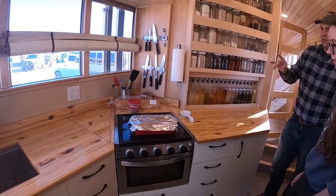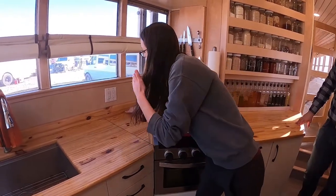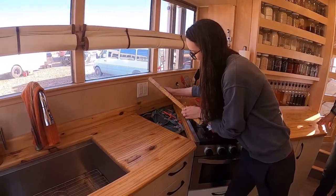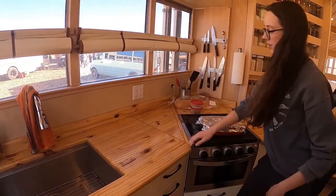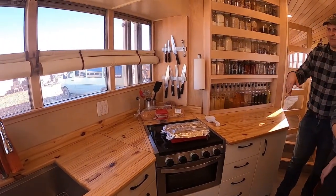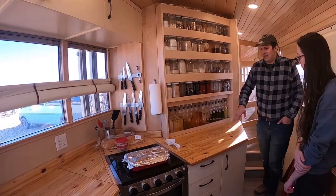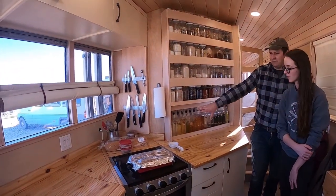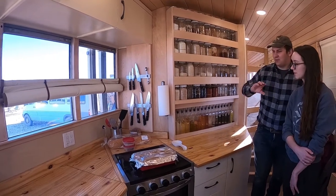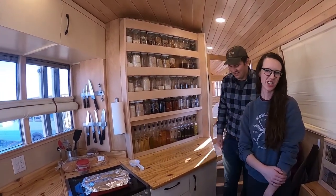We have a stove and oven combo. We actually have storage for our backpacks in the triangle back here. In our tricky cabinets that we couldn't work around with drawers and cupboards, we have a drop hatch — so we have two full-size backpacking backpacks and some day packs in there. Then behind the stove, we have storage for specialty kitchen items like fondue pots.